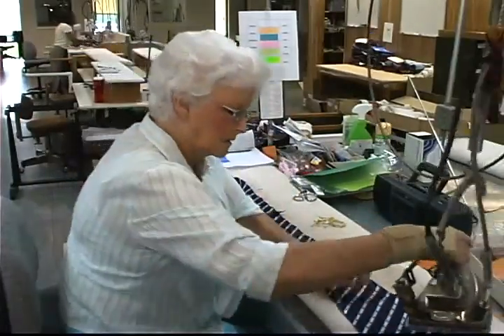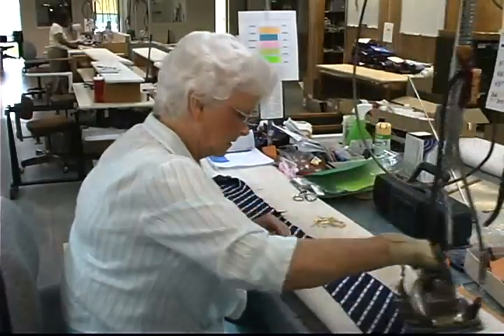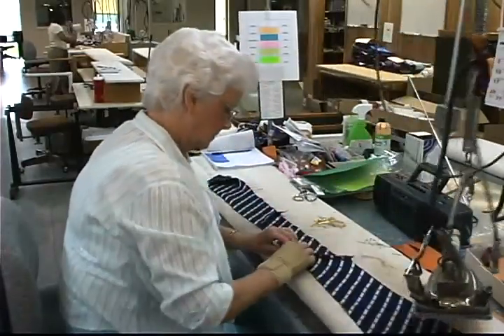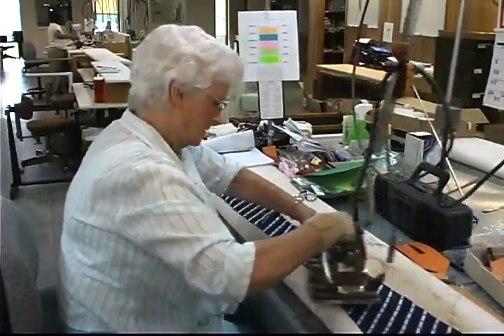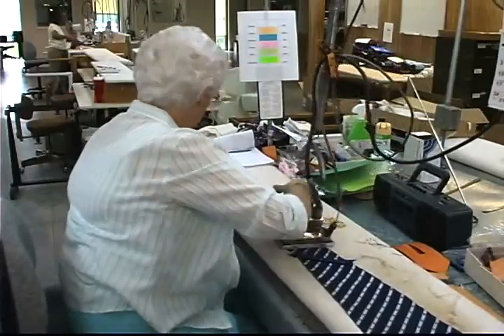Once the pockets have been pressed, we'll then what we call piece press the tie to press the seams that join the three pieces of the tie together. At this point, we check the length of the tie to make sure it meets our standards.